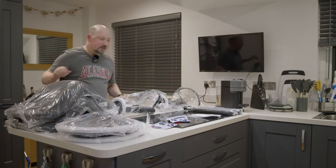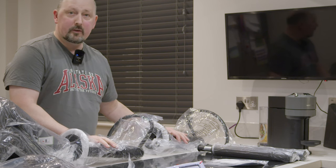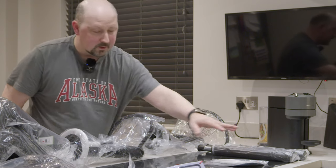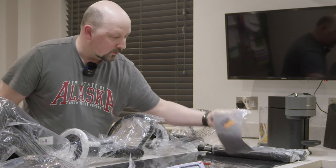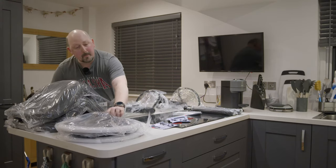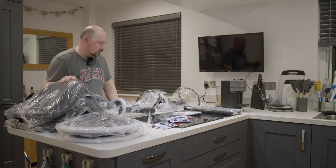We'll check all the parts. So we've got two foot sections, two pistons, two sets of screws, one set of Mickey Mouse gloves, two bases, two seats.